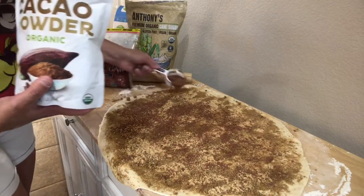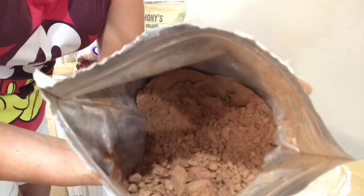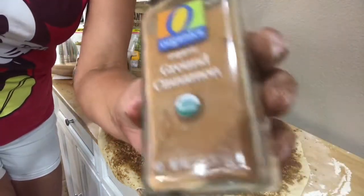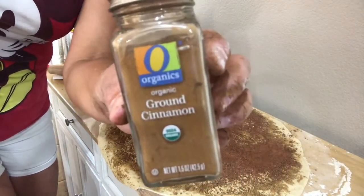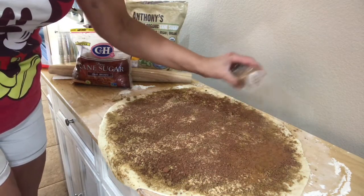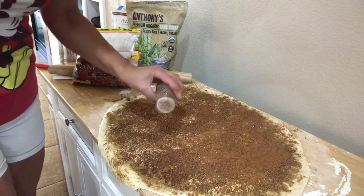We're going to have the best cinnamon rolls. And it wouldn't be a cinnamon roll without cinnamon — this is by Organics — so we're just going to sprinkle cinnamon all over the place. Cinnamon is another superfood.